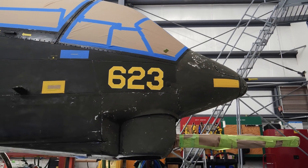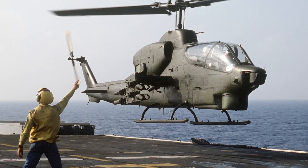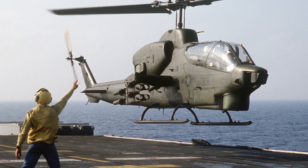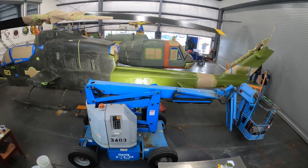We stripped off the previous paint job — the paint was somewhat oxidized. This machine is a veteran of Vietnam and Desert Storm, but when we repainted it we chose to put it back in its Vietnam era markings.